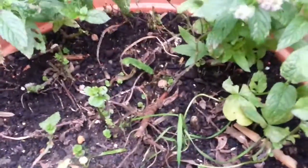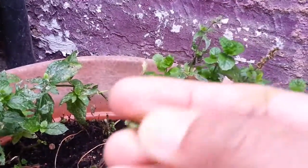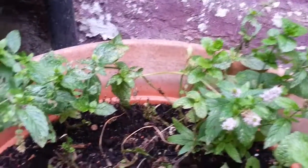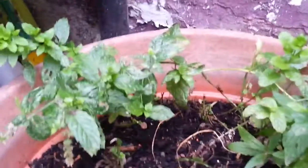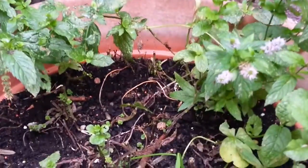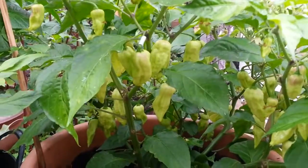In this planter we have some mint — very very tasty. The smell on these things is really breathtaking, the fragrance is incredible. The mint was planted a couple of years ago and it just keeps on growing and growing.